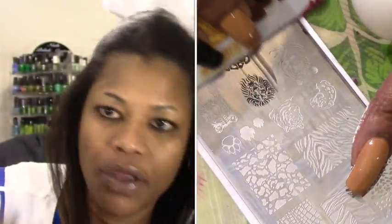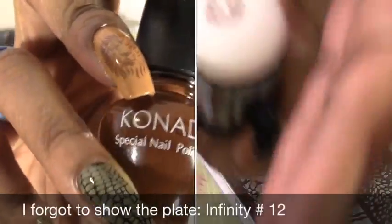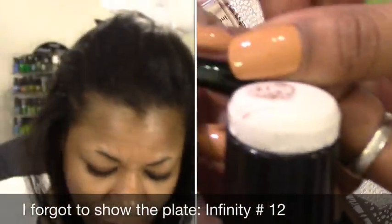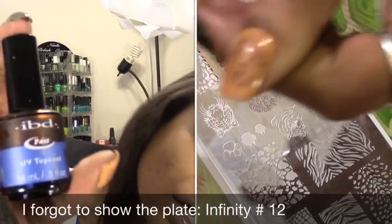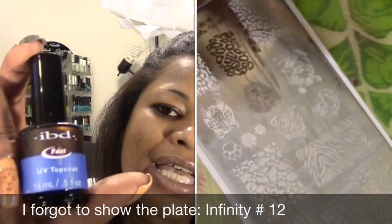Over Aura Angora for the lion, I use this one called Chocolate Brown — another Konad special polish, this is the princess size. Then I always use my IBD UV top coat, cure it for three minutes under my UV lamp.